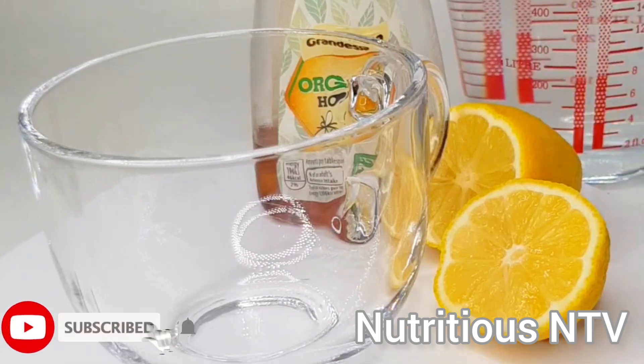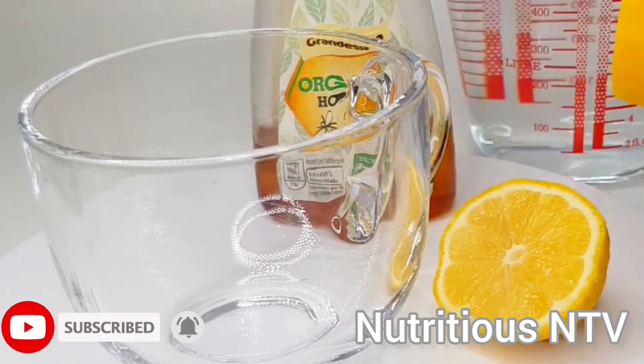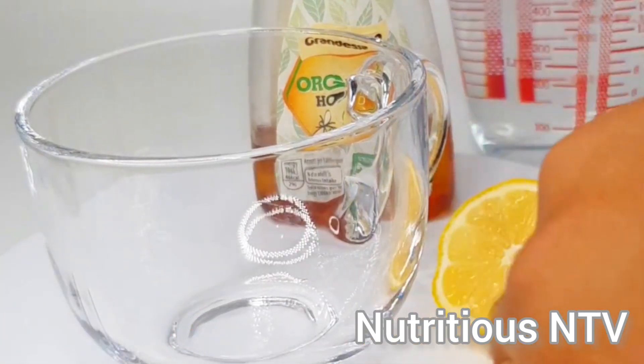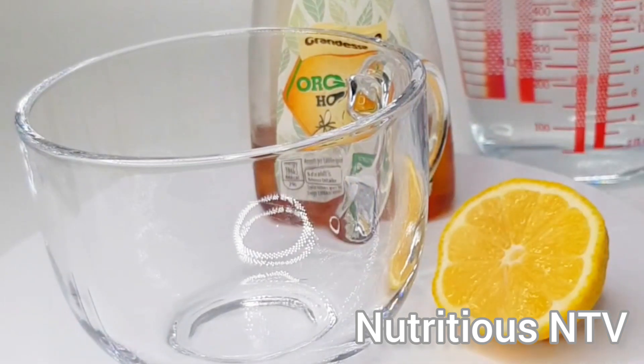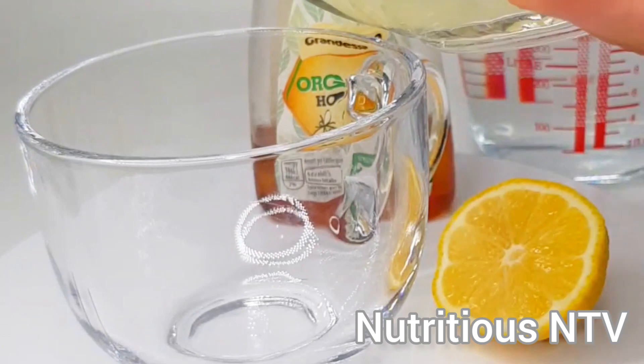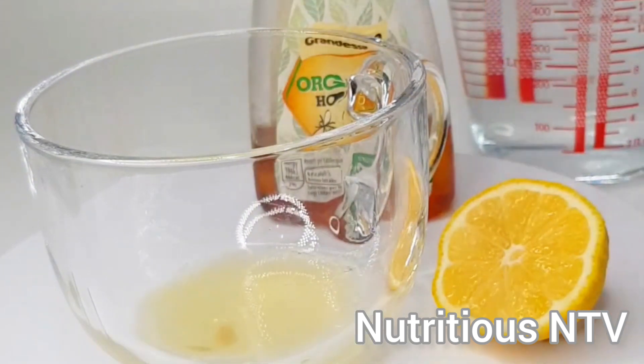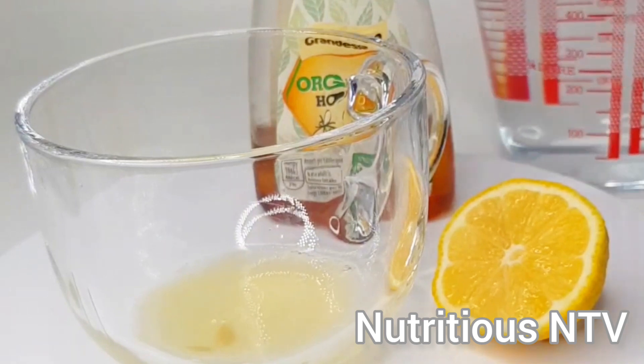and some honey and a bit of water. I will now juice my lemon. I will add my freshly squeezed lemon juice. I'll add some warm water.